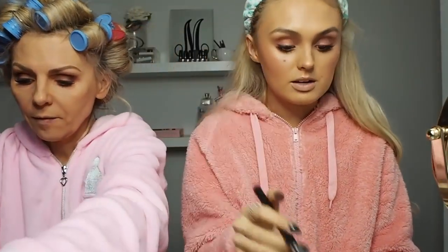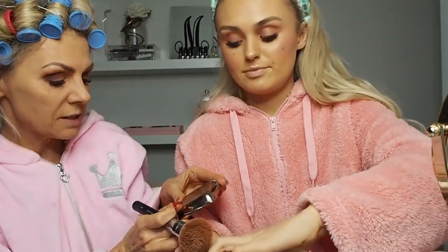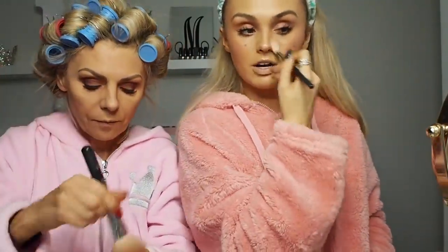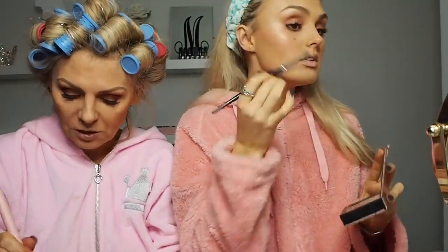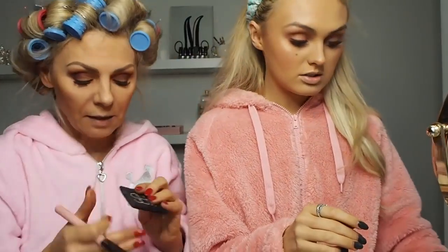I'm pretty much done — I just need to do lips. Now I am going to bronze myself. Have you introduced our favourite Hourglass bronzer? Which is in colour Luminous Bronze Light. I'm just powdering a little bit on my laughter lines because I look a tiny bit greasy. I don't highlight my chin because I feel like it makes me look like I have a massive chin. Also I want to go back to the Physicians Formula highlighter and just highlight my brow bone. I feel like that's one thing we always do that I'm not sure everyone else does — we always highlight our brow bone.